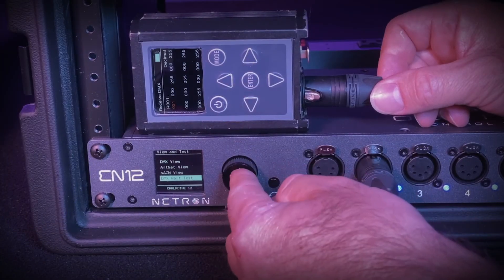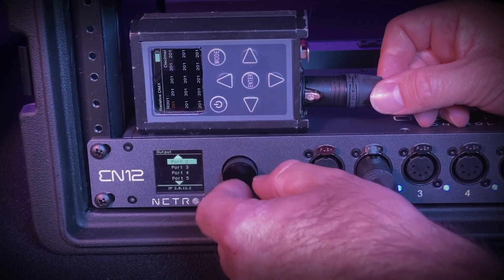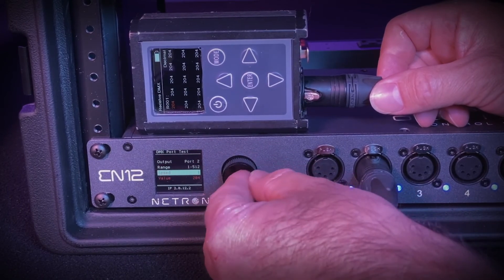DMX port test allows you to test any output port in your node independently from incoming network data. Simply scroll down to DMX port test, select the port you wish to test, set your speed and your desired range, and plug in your chosen DMX tester.